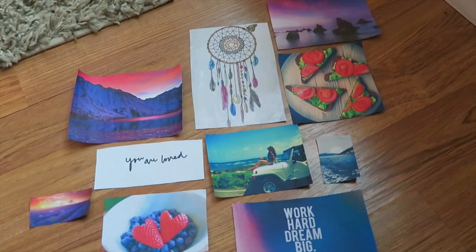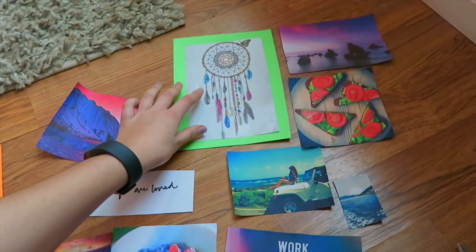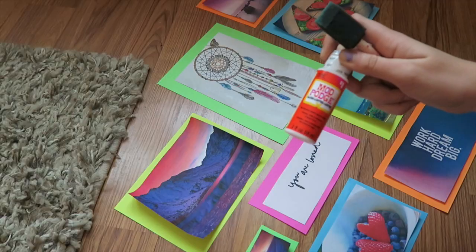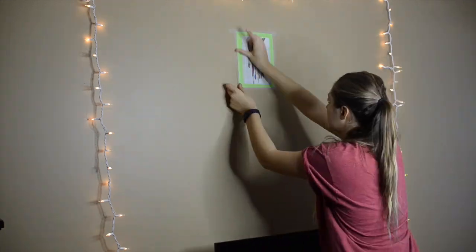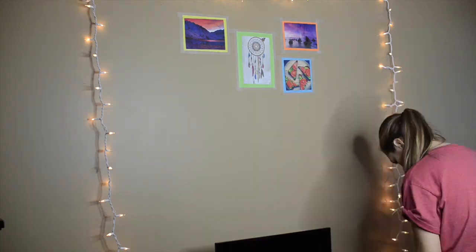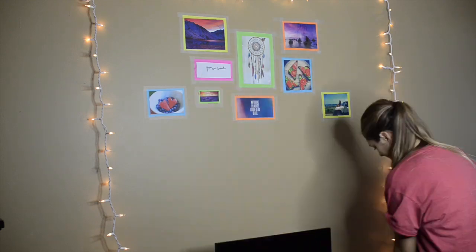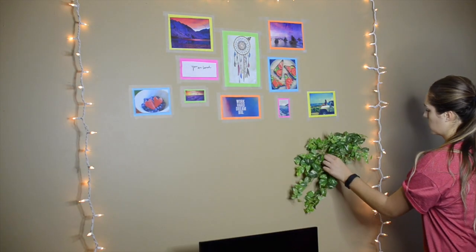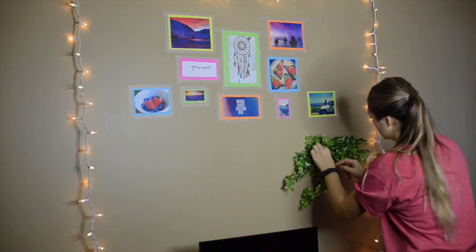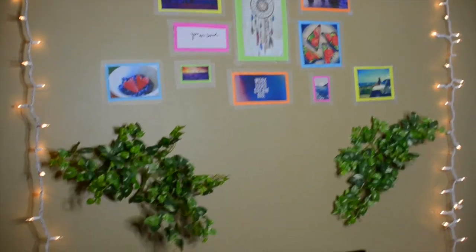I put all of the pictures behind the construction paper and it just added so much color. Then I glued them all down with Mod Podge, and here is a montage of them going up. Of course there are better alternatives than scotch tape, but that's what I had. I also added these two green leaf plant things from Goodwill — they looked so good. I'm really impressed with how it turned out.